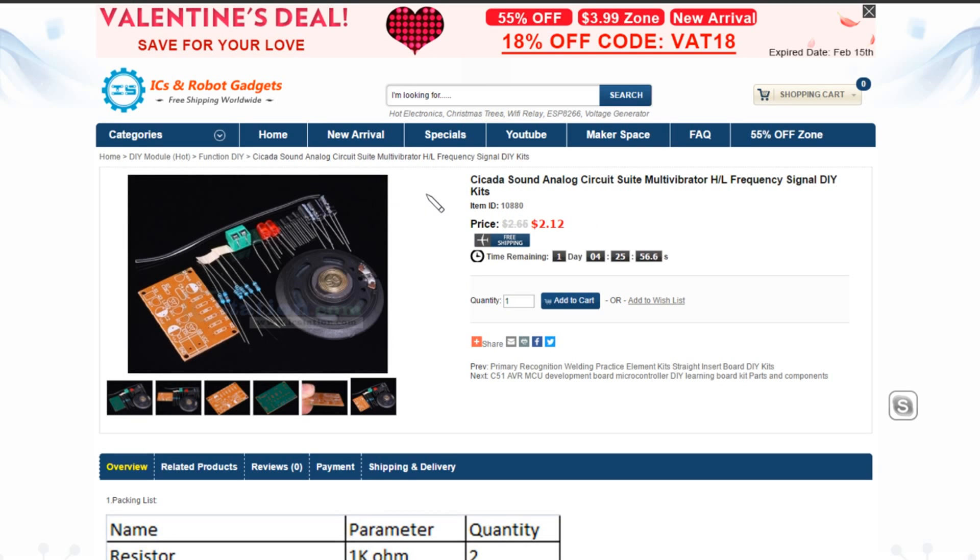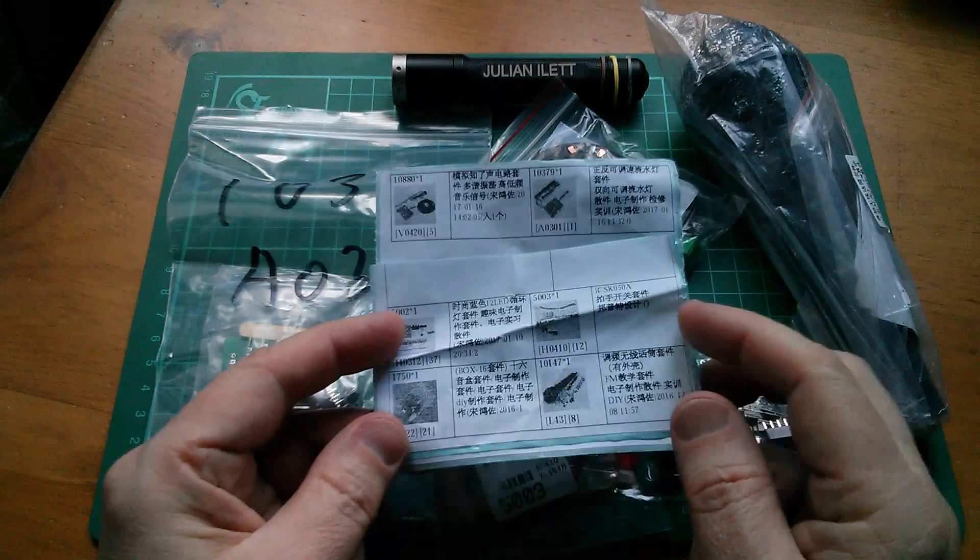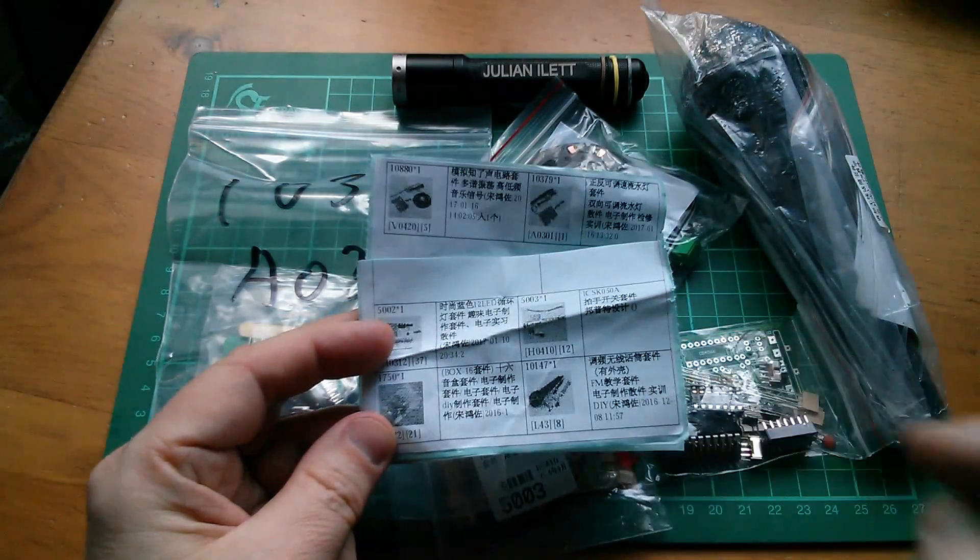And this one is a Cicada — item number 10880, a Cicada sound analog circuit suite multivibrator. It makes the sound of the cicada insect, which you get in hot countries — those very noisy insects that live in trees. And this is the one with the big speaker, so that'll be fun to build. $2.12 — that's pretty good value. So there are six different kits from icstation.com, and I'll put links to all these kits down in the description below.